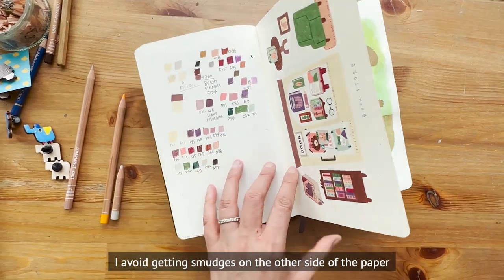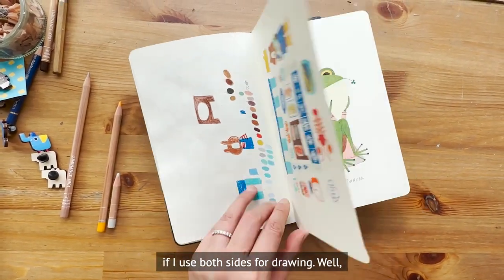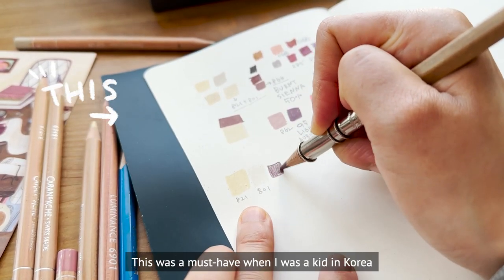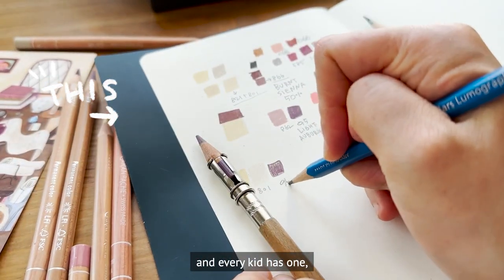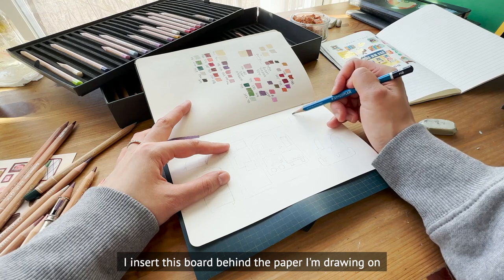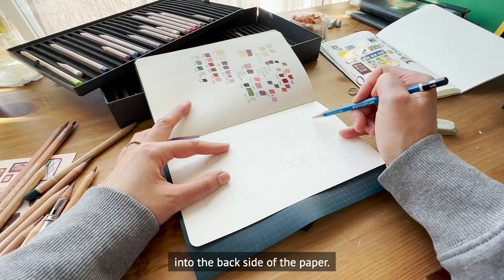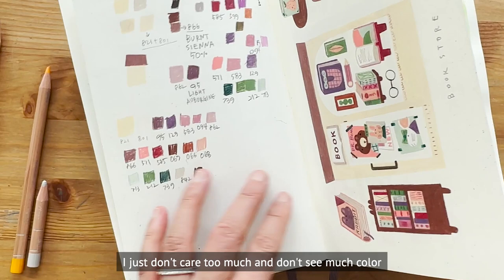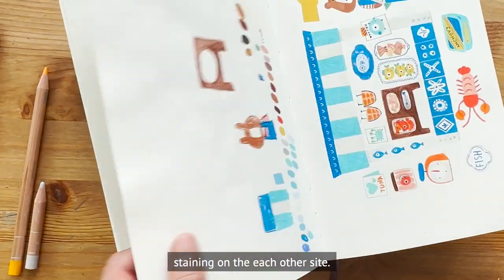I received a lot of questions about how I avoid getting smudges on the other side of the paper when I use both sides for drawing. Here's my secret: a pencil board. This was a must-have when I was a kid in Korea — every kid had one. I insert this board behind the paper I'm drawing on and it prevents any pencil marks from transferring to the back side.